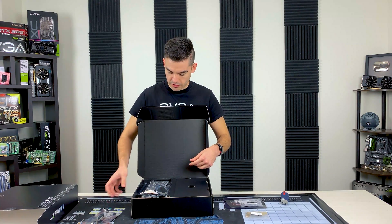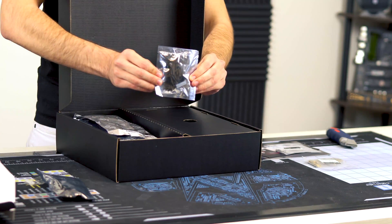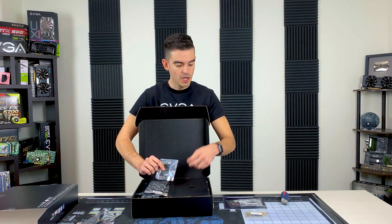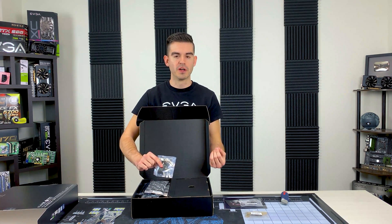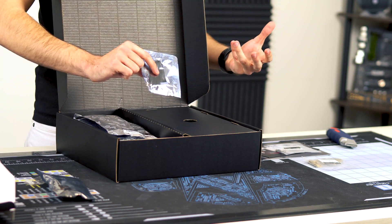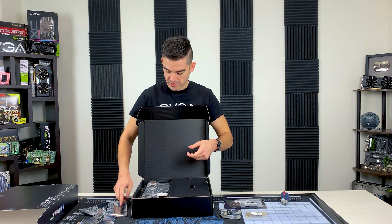You have an SLI bridge. This little connector is what's called a probit connector. There are two headers on the motherboard for probit, and it gives you really fine control and fine monitoring over various voltages on the motherboard. It does have built-in Wi-Fi, so there are some Wi-Fi antennas included.